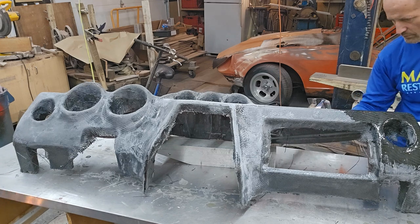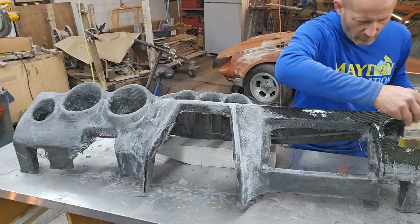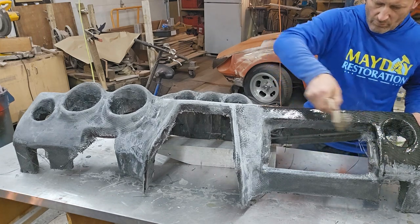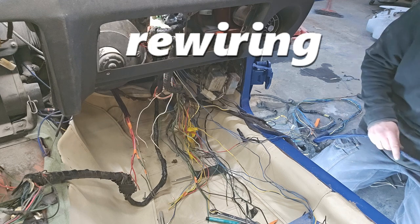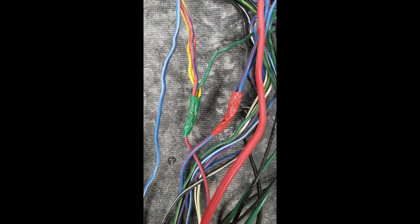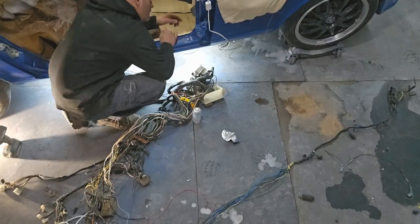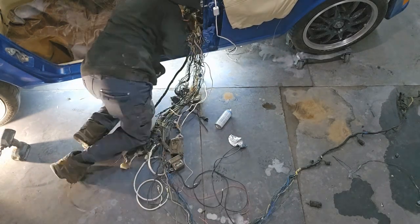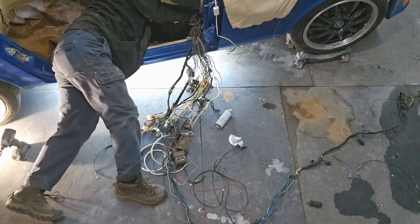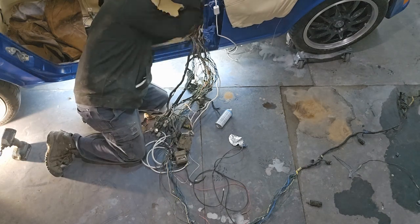There will be a couple videos probably coming on the dashes and what I've done with those and what I plan to do with those, because I've got some good ideas there too. Then came the wiring and the gauges — why in the world are there four different colored wires on this one? Welcome to Datsun. The biggest surprise working on the Datsuns is all of the electrical issues: failures at connections, switches, and all that. There are quite a few videos coming on the different wiring and how to address that. I also put an alarm with a proximity sensor in it, so I don't need to grab the keys ever.